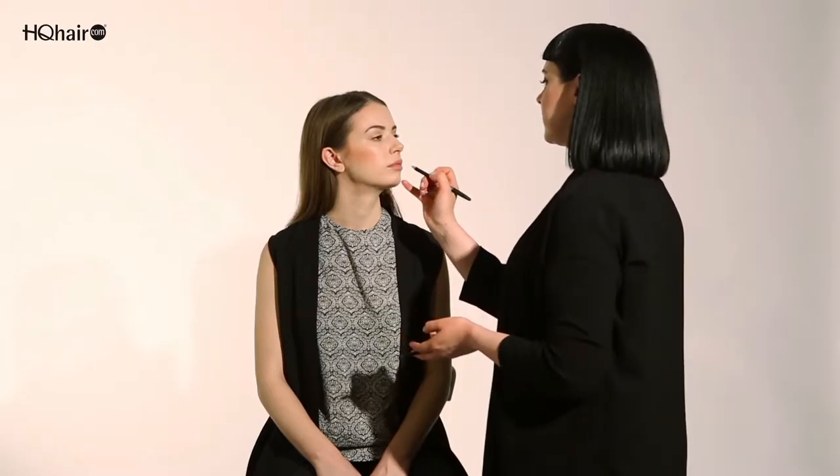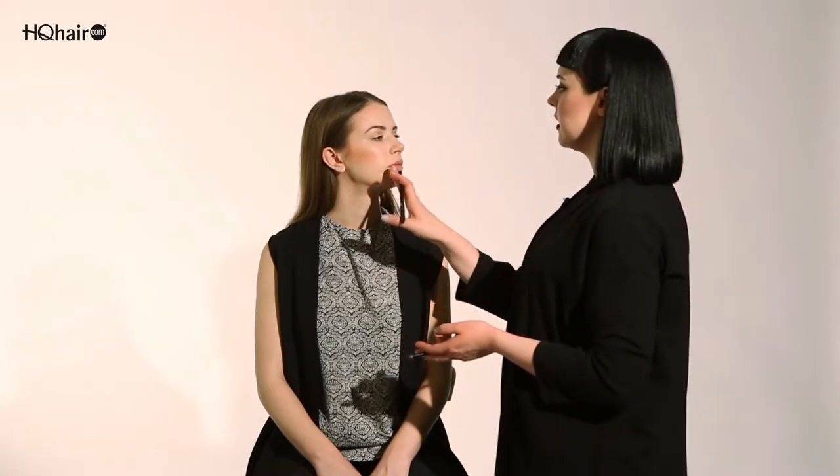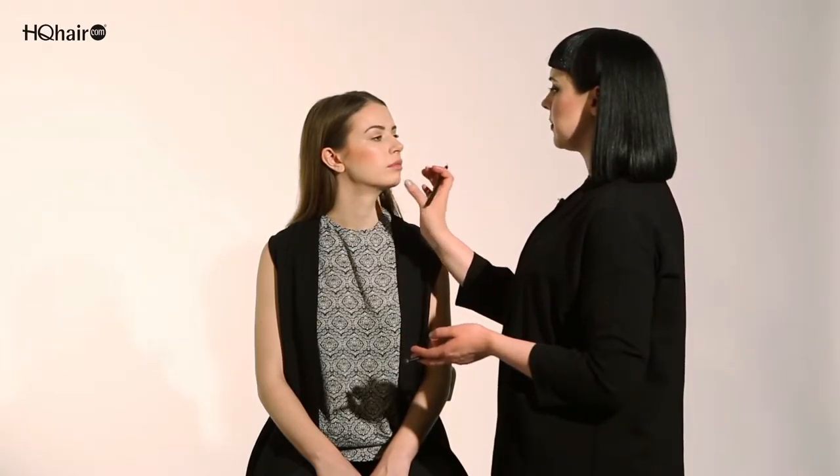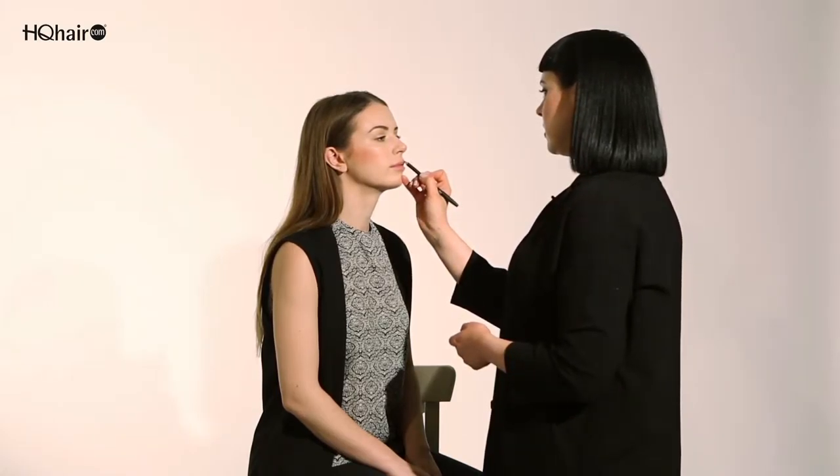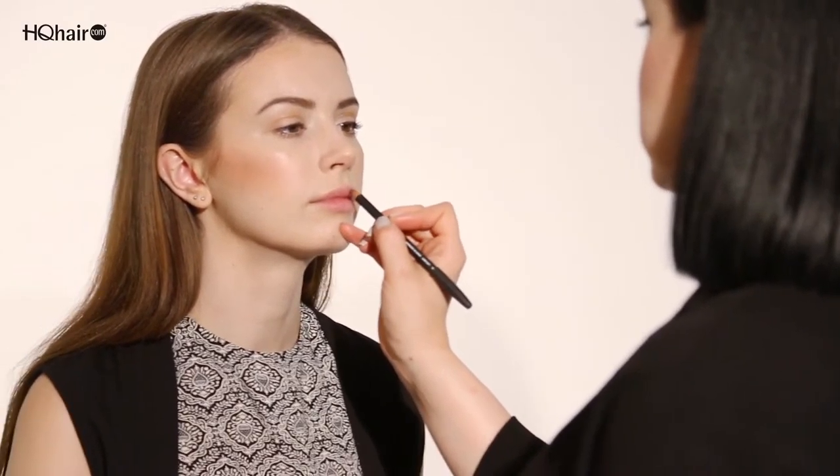When it comes to creating the perfect lip shape, it's very important that both upper and lower lip have balance to each other. I'm going to start by creating an arch at the top of the lip first. If you're finding it difficult to find the center, it's actually quite easy to just draw a straight line down both upper and lower lip.